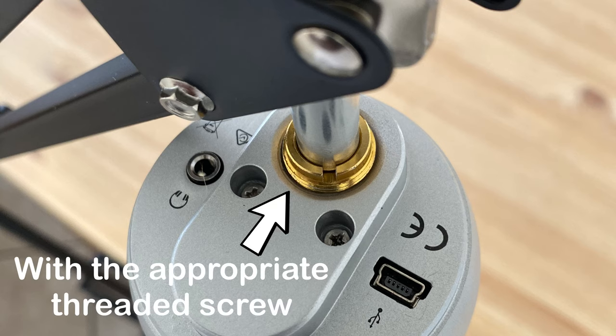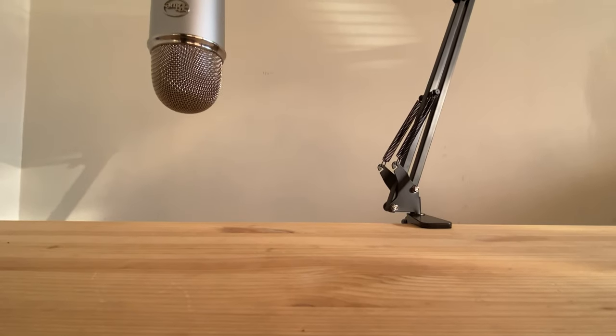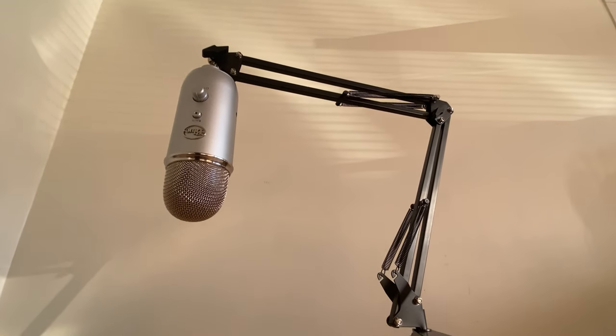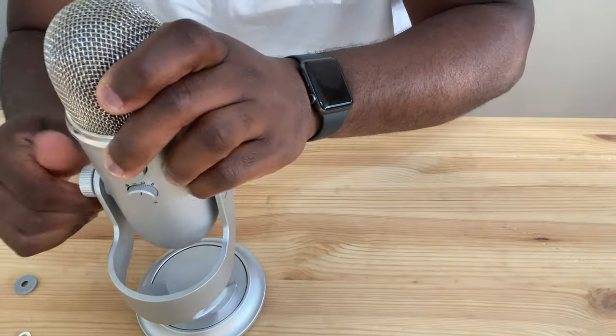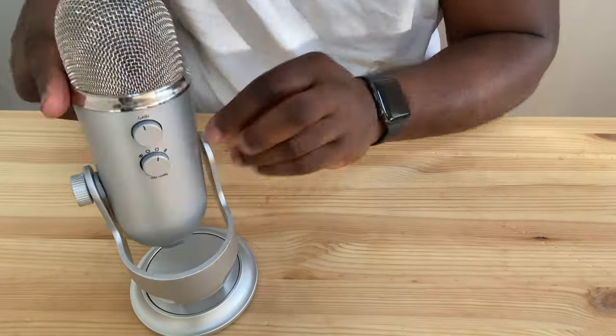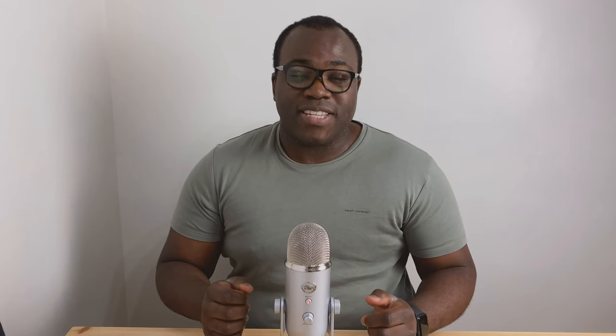The thread slot allows you to attach the Blue Yeti to any studio mount arm if you want flexibility in where the mic is positioned when you record. At this point you would need to remove the microphone from its stand before connecting to the mount. I've noticed that when putting the Blue Yeti back on its stand it can be a bit tricky to get the dial, washer, and microphone in the right place, but you'll get used to it after a few attempts.